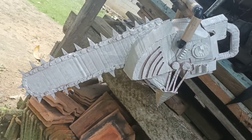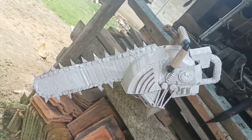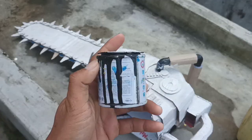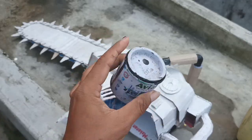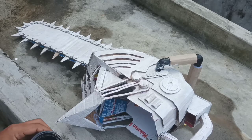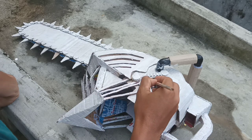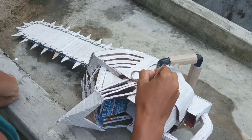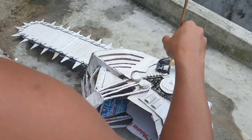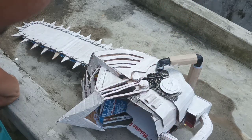Once finished, don't forget to dry it in the sun, friends. Next, we will color it using oil paint. Here I am using Avian brand oil paint. Let's apply it slowly but surely, little by little, so the result is better. Paint all parts according to the color you want, until finished and the helmet is ready to wear.